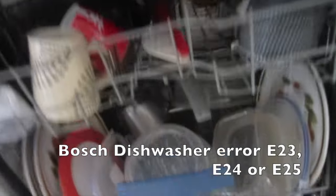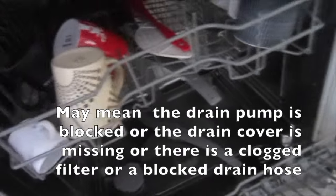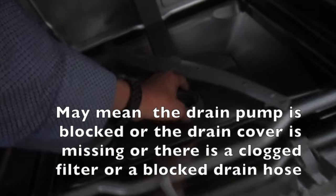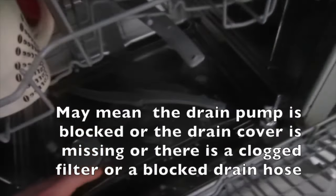Bosch dishwasher error codes E23, E24, or E25 may mean the drain pump is blocked, the drain cover is missing, there is a clogged filter, or a blocked drain hose.